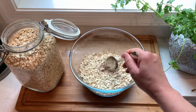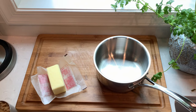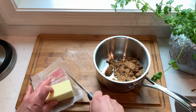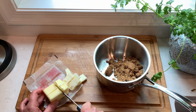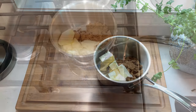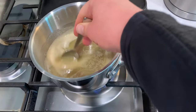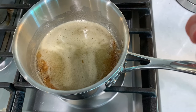Mix it up and now let's move on to our wet ingredients. In a medium saucepan combine one half cup of packed brown sugar and one stick of butter. I like to cube the butter into one half inch pieces — this way it will cook faster and more evenly. On the stove we will cook it on medium flame and bring it to a boil while constantly stirring. The cooking of butter and sugar together is what gives our cookie that nice caramel flavor.